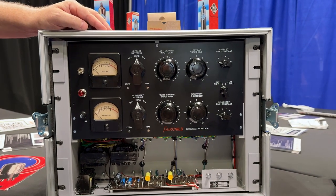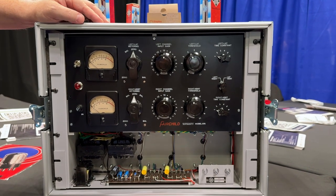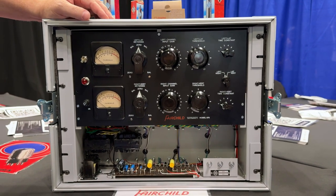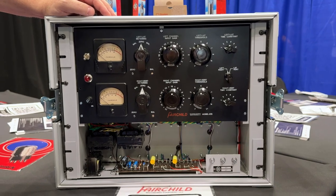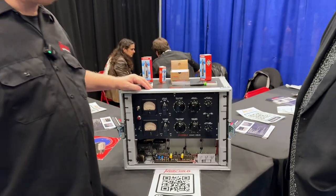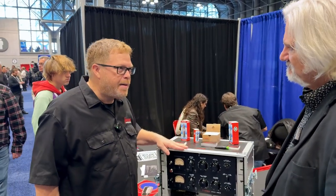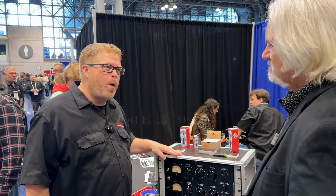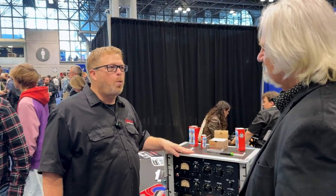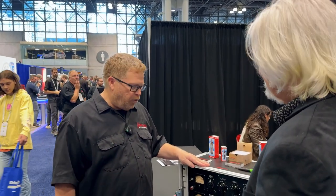For 23 years we've been doing Telefunken, and this is like my first departure from microphones into recording equipment. And quite a surprise to be able to use the name. A lot of people have questions about that — we didn't buy the name. The name was abandoned in the same way the Telefunken brand was 23 years ago when I was able to re-found Telefunken.